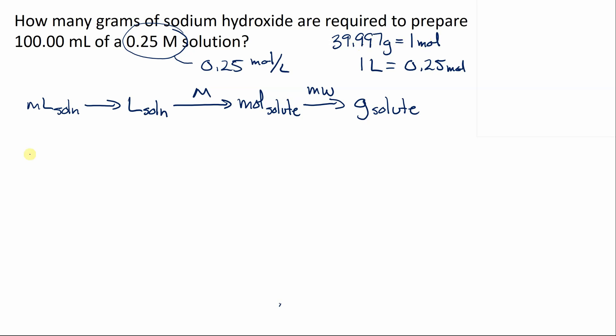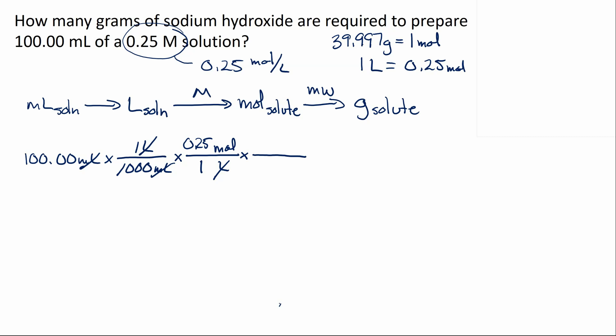Putting the numbers in: we start with 100.00 milliliters — a 100 mL volumetric flask gives two digits after the decimal point. Dividing by 1000 milliliters per liter converts to liters; the milliliters cancel. Next, applying the molarity: 0.25 moles per liter, with liters on the bottom and moles on top. The liters cancel, leaving moles of solute. Finally, using the molecular weight — 39.997 grams per mole — the moles cancel, giving grams of solute.